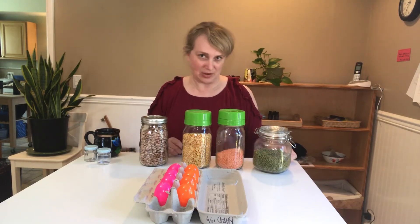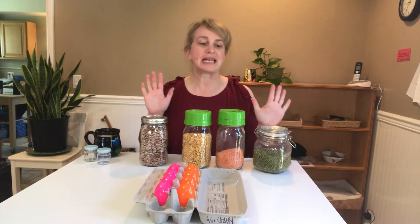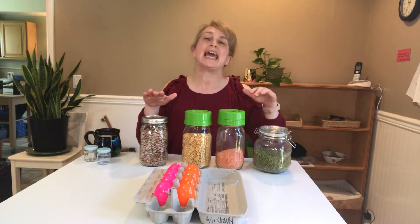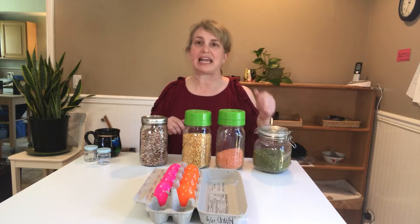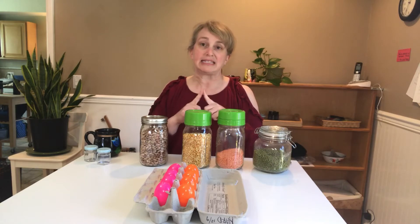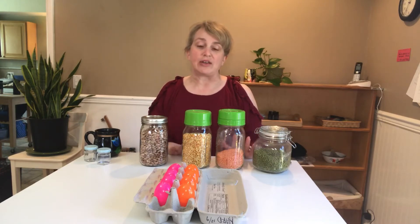Hello! For today's on-the-shelf video, I'd like to talk to you about a sensorial activity in the classroom that we have, which is sound boxes. I have sound cylinders in them, which is for refining the sense of hearing — it's really a volume work. There is a red set and a blue set, and each cylinder has a different amount of rock or sand in it, so they can shake them and find the matching sounds.